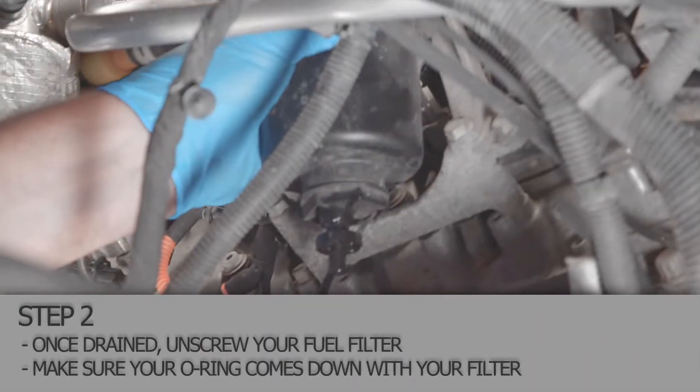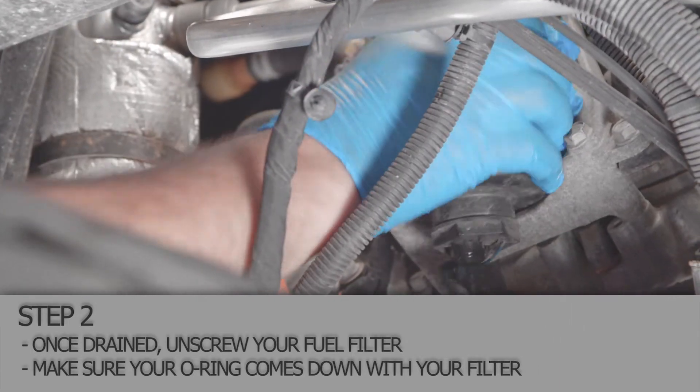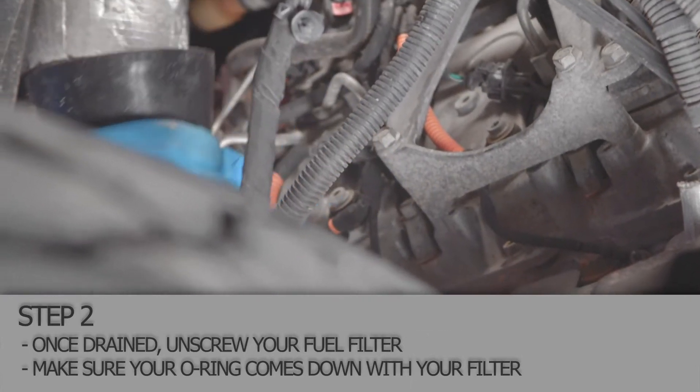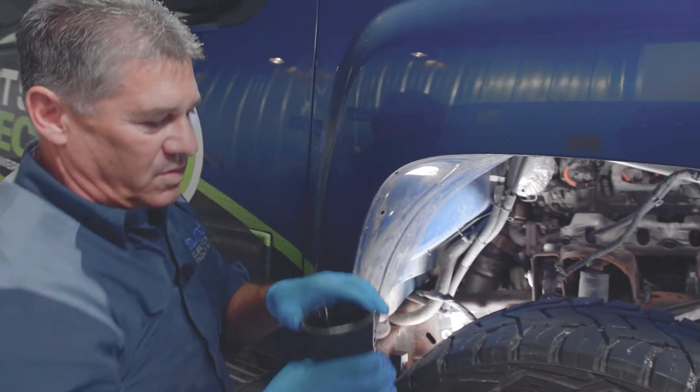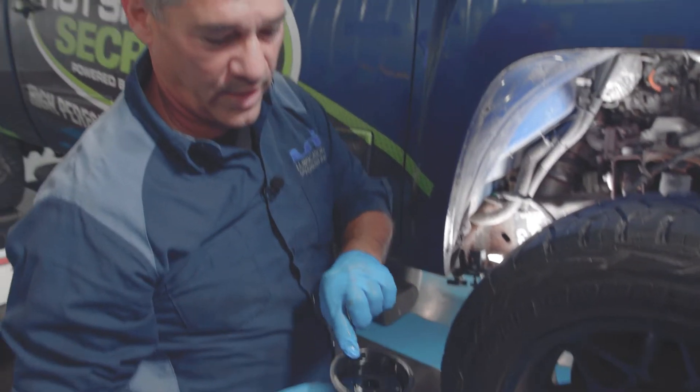I'll need a wrench really to take this off. The filter housing comes off fairly easy — sometimes they go on easy, sometimes they don't. Always make sure that it comes down with the old o-ring on it.